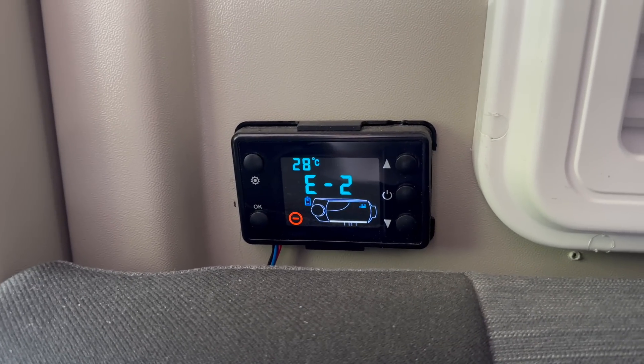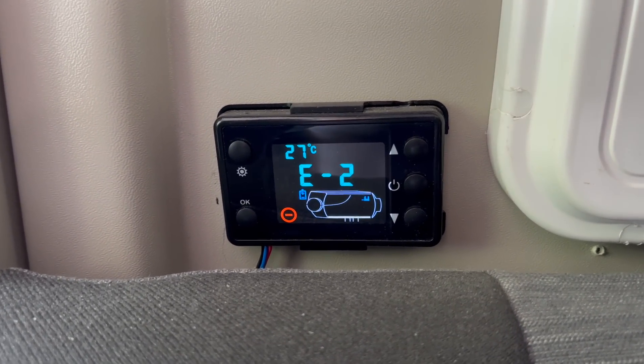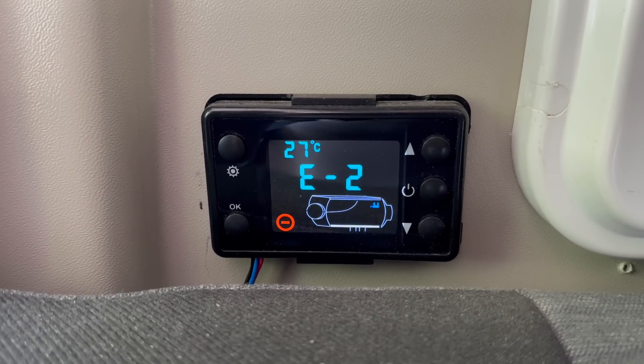My diesel heater had the E2 overvoltage error which shut it down. I also had the van's heater blowing on my feet, which meant the diesel heater wasn't cooling down at all — sitting there around 190 degrees, possibly getting warmer. I think that's what caused it. It's basically like an engine blowing a head gasket when things get too warm — metal surfaces start to warp slightly, you get leaks and things like that. That's what I think caused the demise of my diesel heater around that time of year.